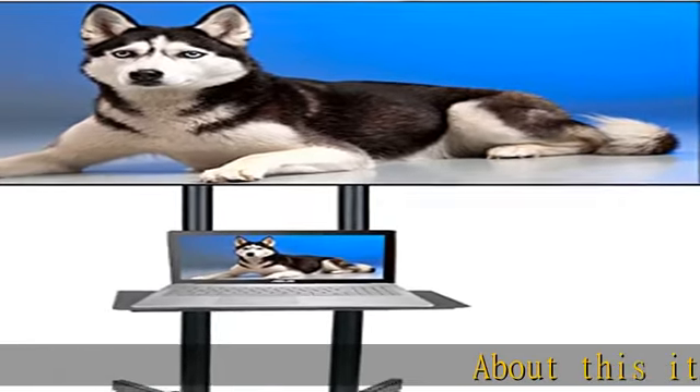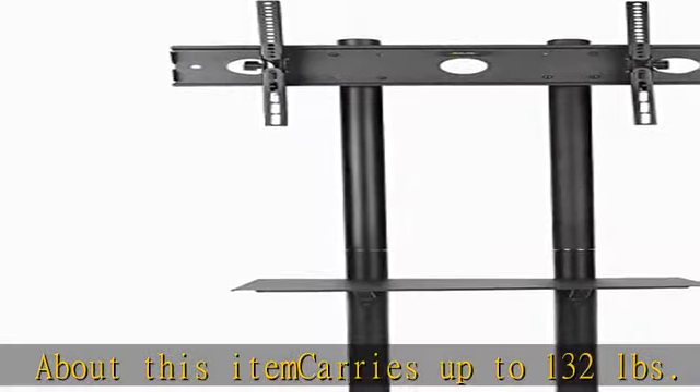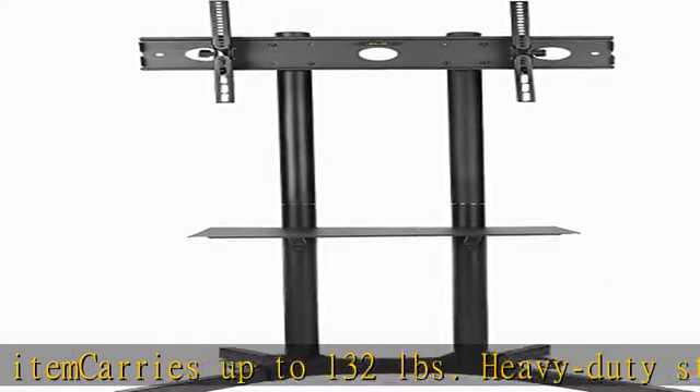About this item: carries up to 132 pounds, heavy-duty steel construction. Easy assembly with all necessary hardware included.